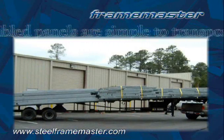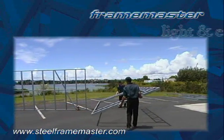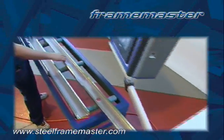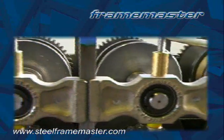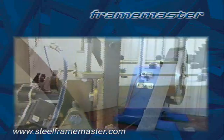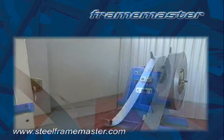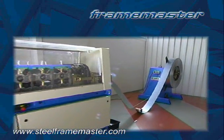Frame Master assembled panels are simple to transport. On-site, the panels are much easier to handle than heavy timber panels. The Frame Master converts steel coil into ready-to-assemble components by high-precision processing through a combination of roll forming stations and hydraulic pressing stations. The process begins at the decoiler, which unrolls and feeds the coil into the roll former at precisely the correct speed to ensure no pre-tension.